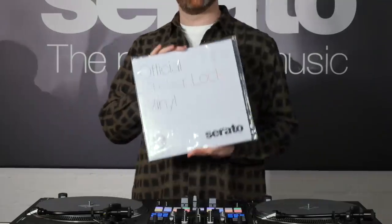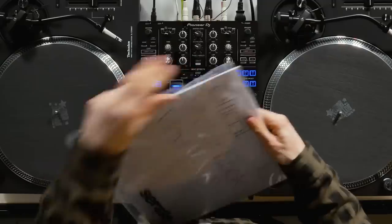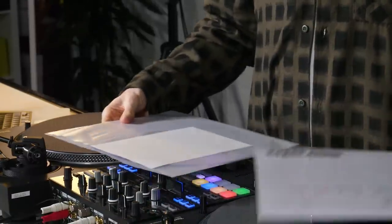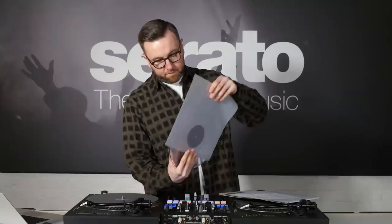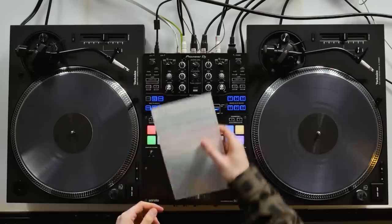Hey everyone, my name is Blakey. Welcome to the European Serato Studio in Hackney, East London. Today I'm here to show you something very special: this is the brand new official Serato sticker lock vinyl. I'm going to take this out of the packaging, show you what's inside, set it up, and show you why it's going to improve your DJ sets.